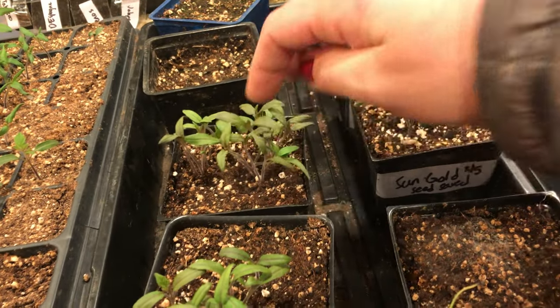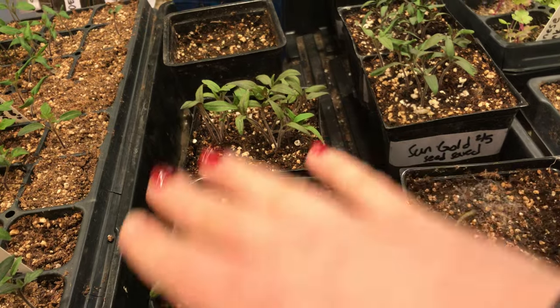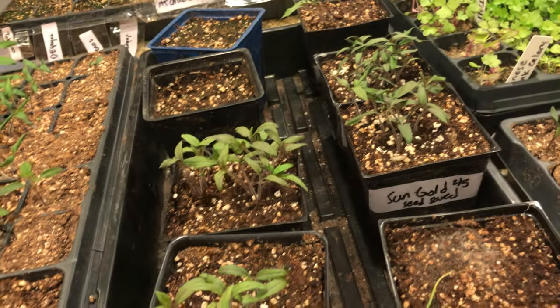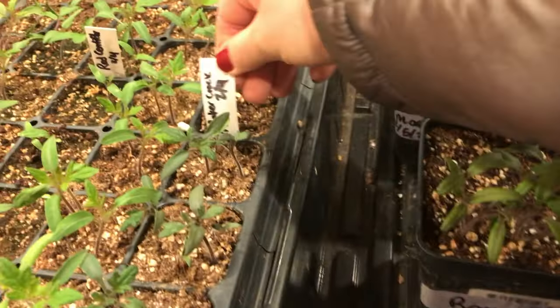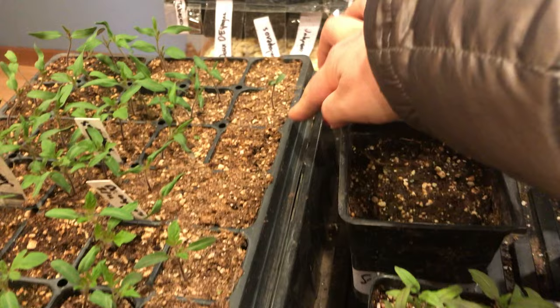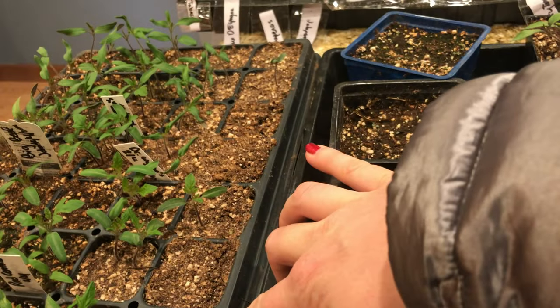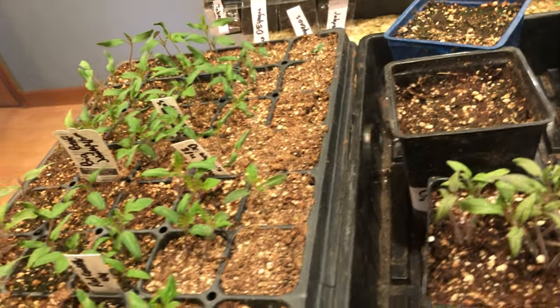These need to be separated pretty soon. I'm going to let them get two more true leaves and then I'll separate them. I'm glad these Romas did really well because the Romas I planted from Baker Creek — I only had one germinate out of the whole row, and I planted two seeds in each cell. So that was very poor germination on those.